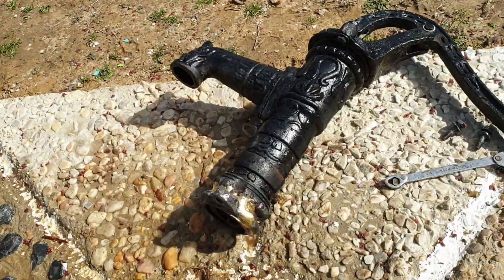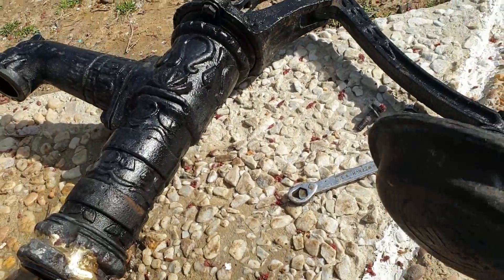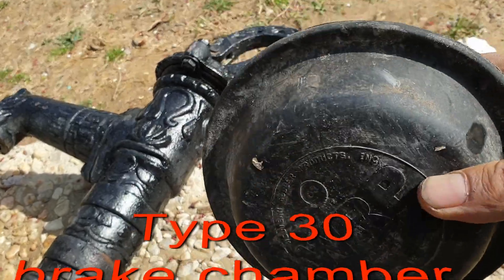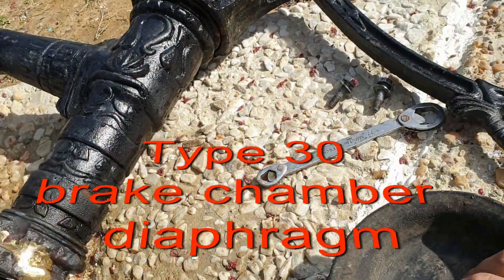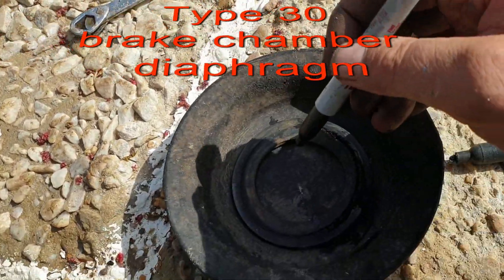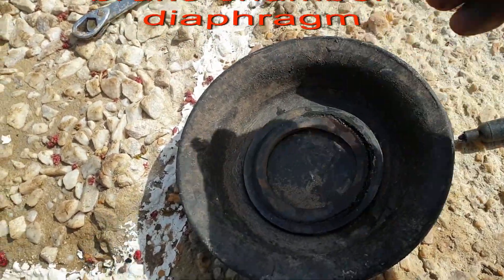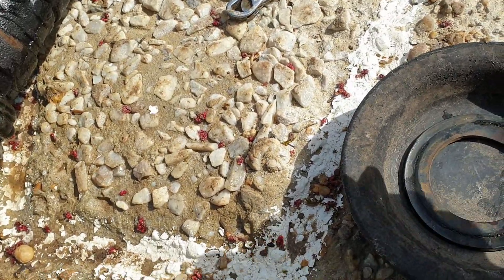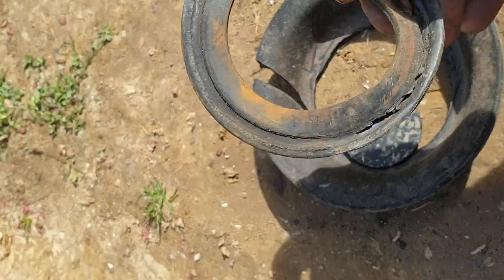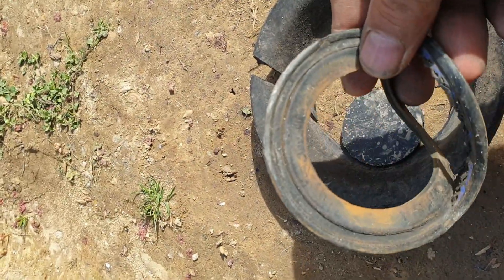So I'm going to use this piece of rubber diaphragm from a truck brake chamber diaphragm, and I'm going to make a new one. I'll trace it and cut it. Okay guys, so I replaced this gasket too.